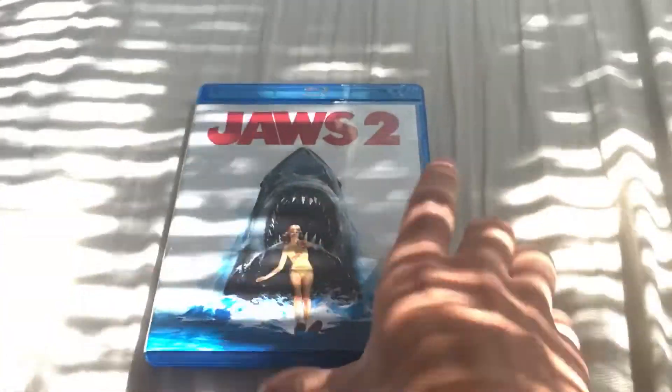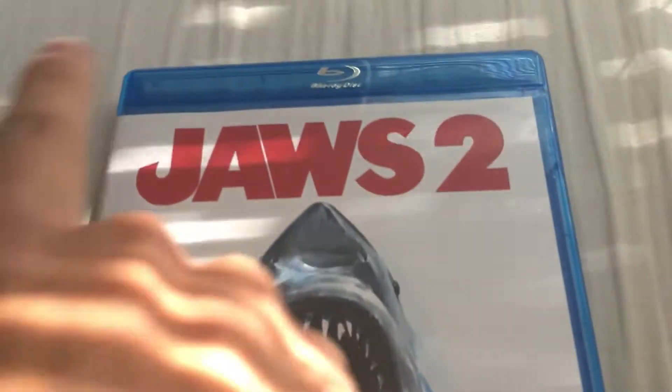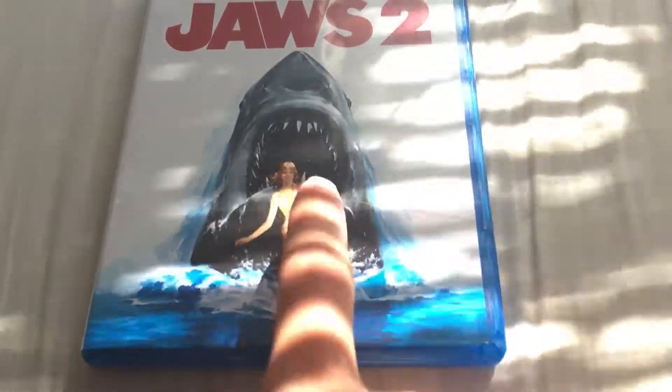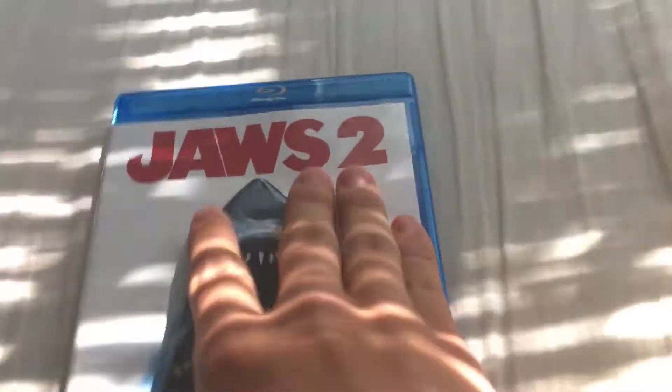So getting onto the unboxing — right here we got Jaws 2 in big letters, of course you got the shark, and you got a girl who's so skinny she doesn't even know the shark's behind her. I believe it's the first time Jaws 2 and 3 were released on Blu-ray. On the front you got the shark, the Jaws 2 title, released by Universal Studios.